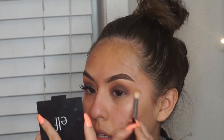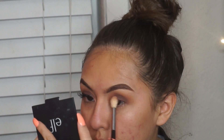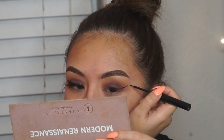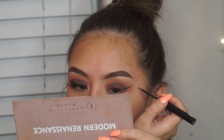Then I just take a clean blending brush — it's my Morphe, I'll leave the number down below — and I'm just cleaning up the edges. As per usual, I did leave my eyeliner routine off of this video, as well as my applying of my false lashes, just because I need full concentration when I'm doing this and I tend to cover the camera with my mirror. I'm so sorry about that, but if you'd like a tutorial on just that, I can do that for you guys.